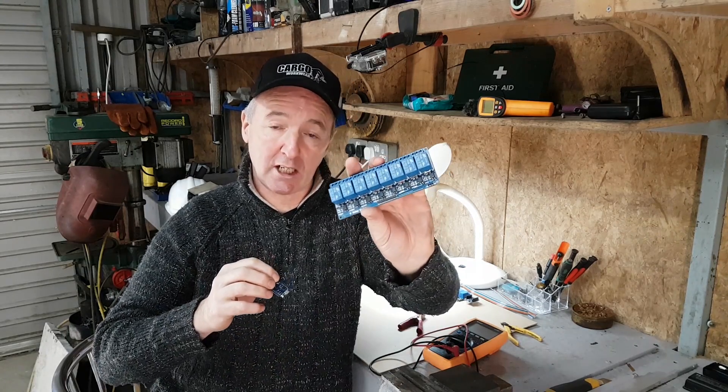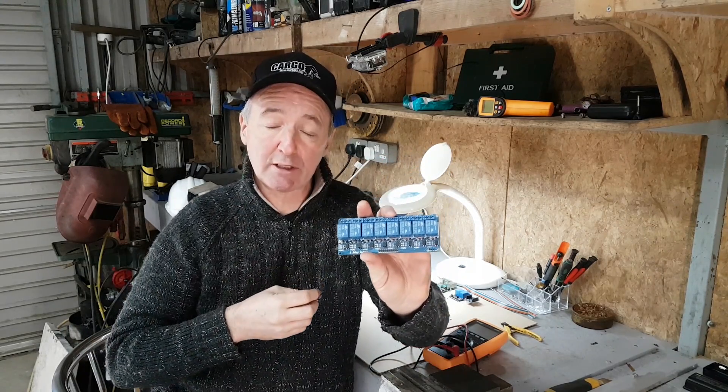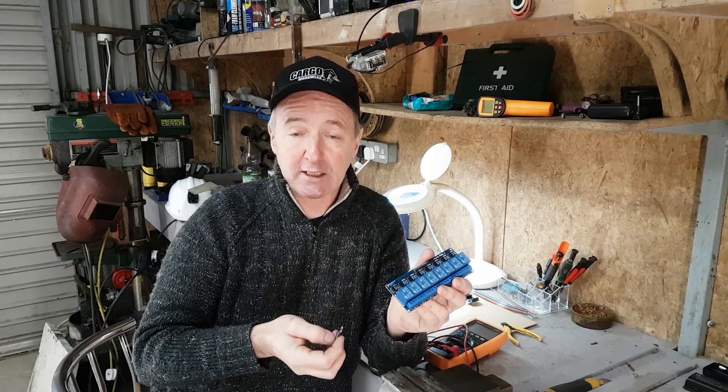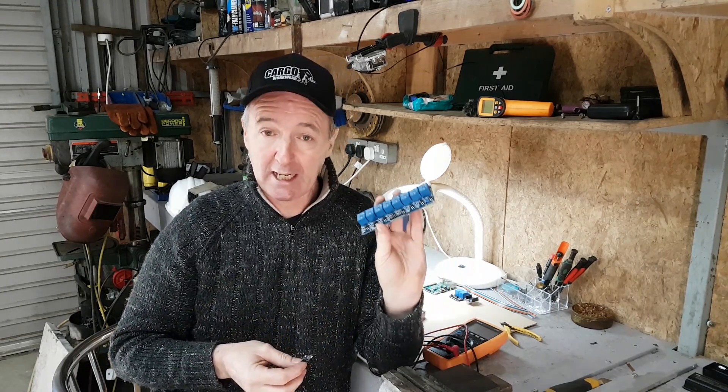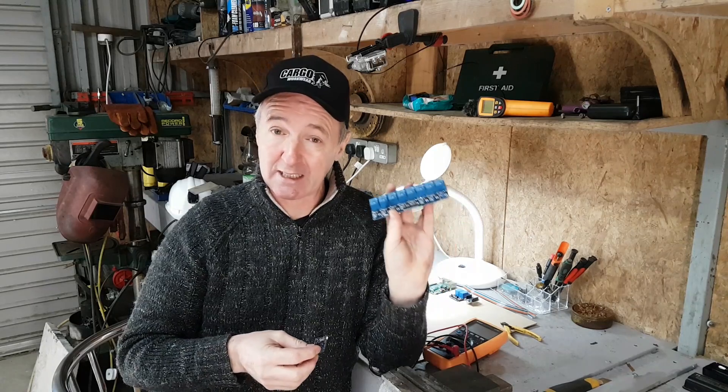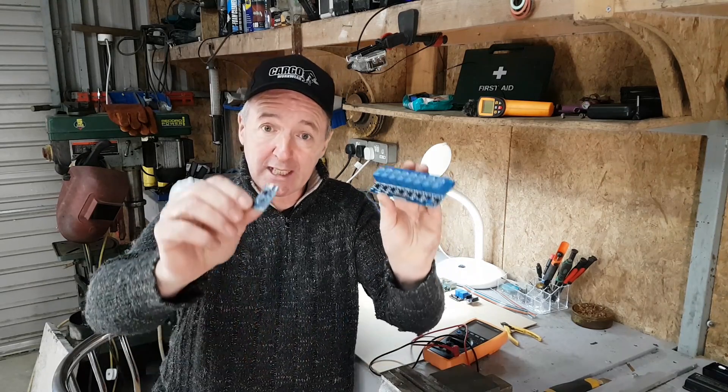So today I'm looking to make a controller for my central heating system. I've got eight channels on this relay, so there's eight individual relays, and each one of these can control an actuator, switch on a boiler, pumps, or whatever. I'm going to use all eight on my heating system and I'll show that in another video.